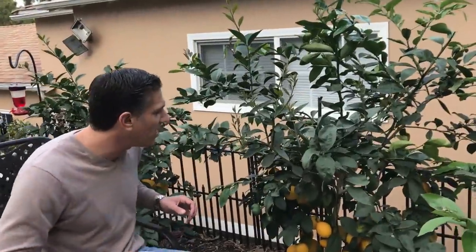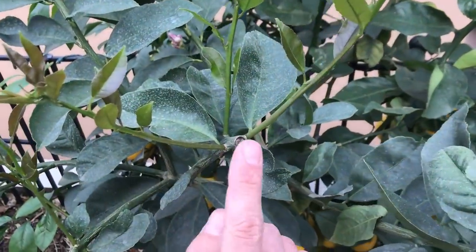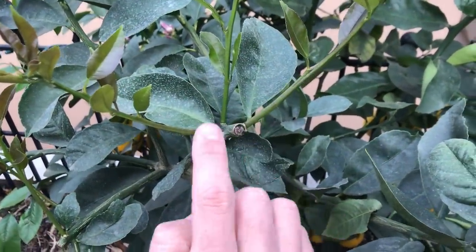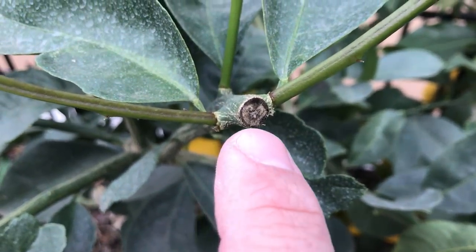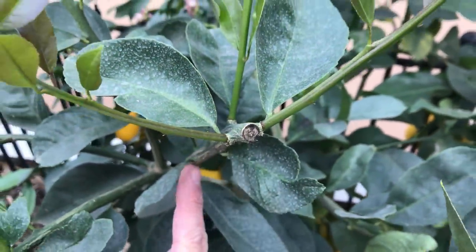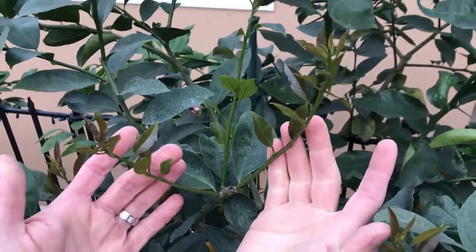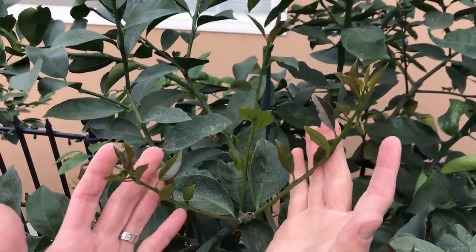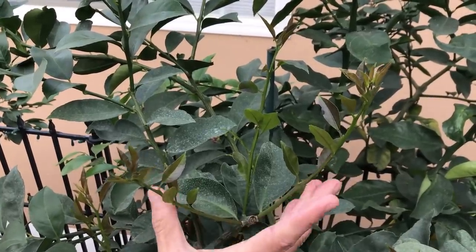Coming in a little closer, what I wanted to point out first were these pruned ends. As you can see, they're starting to rot a little bit, and they're also an opening into the heart of the wood — if there are any boring insects, they'll get right into the tree and work their way down to the trunk. But since we pruned it about six weeks ago, you can see all this new growth, which will ultimately support the flowers and fruit this upcoming spring.